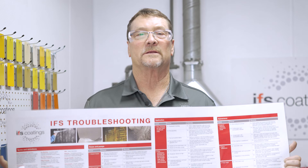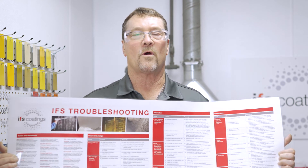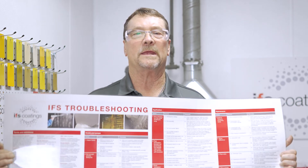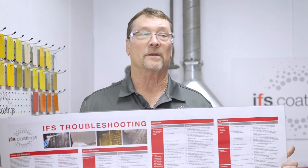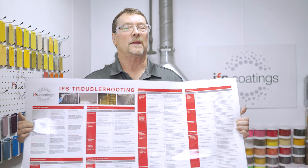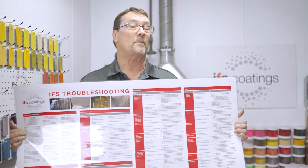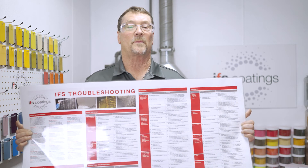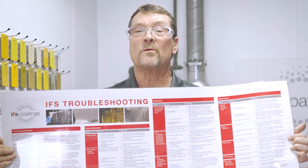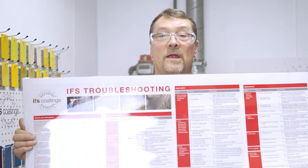IFS has troubleshooting guides that are a great asset for any painting or powder coating operation. They can give you some tips on equipment issues, powder issues, and also appearance issues of the products that you're coating. You can order one of these from IFS — they are a great resource.